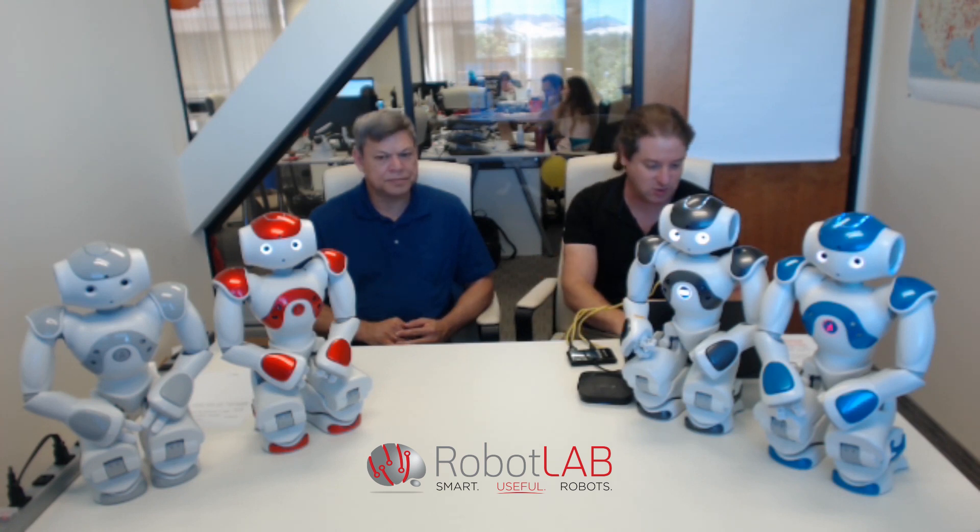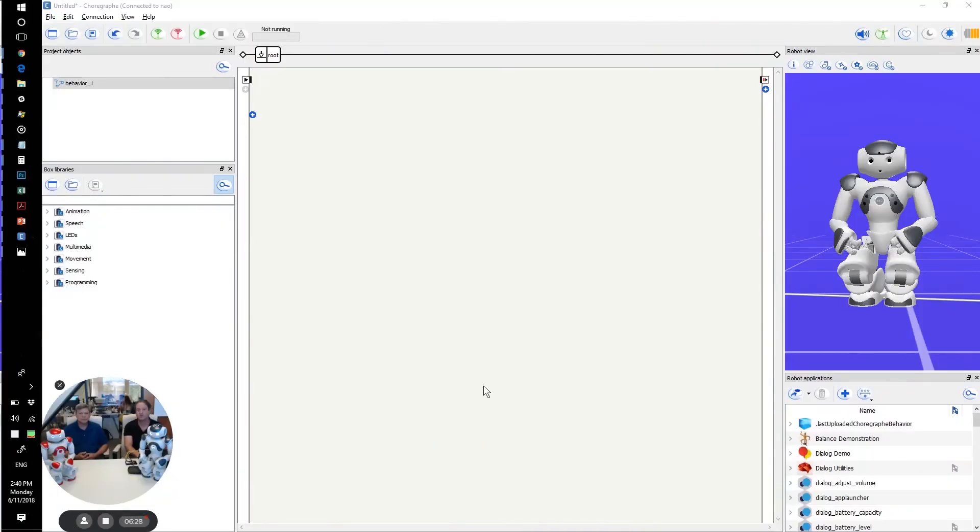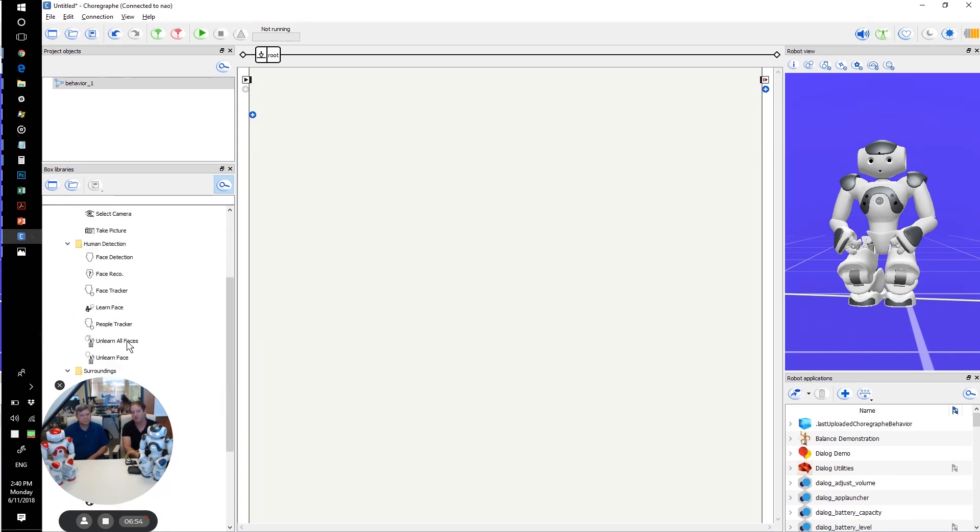There is also a new Choreograph. If you've worked with the Choreograph for Pepper, it looks similar. You can see a new tree of behaviors and different command boxes, now organized under a different hierarchy. For example, under vision you can select camera picture and so on — it's all right there.